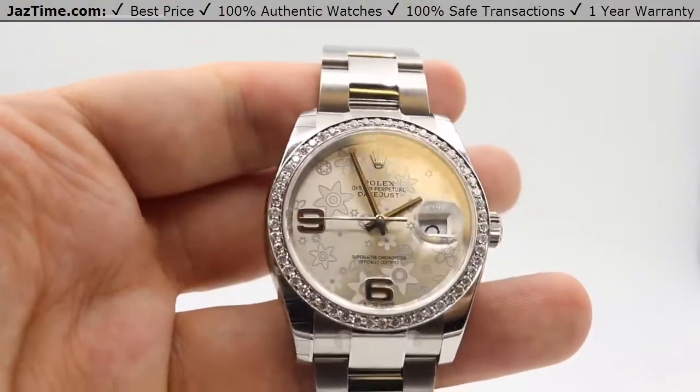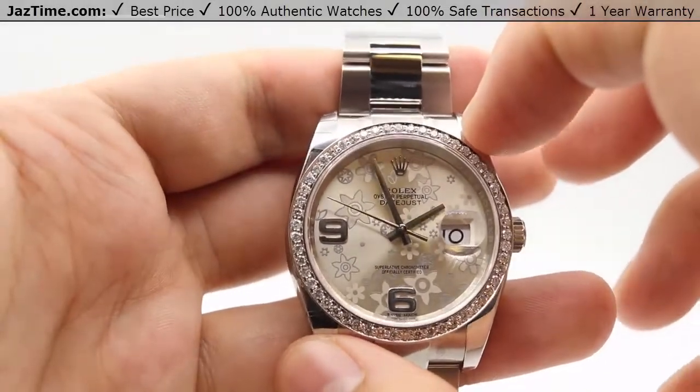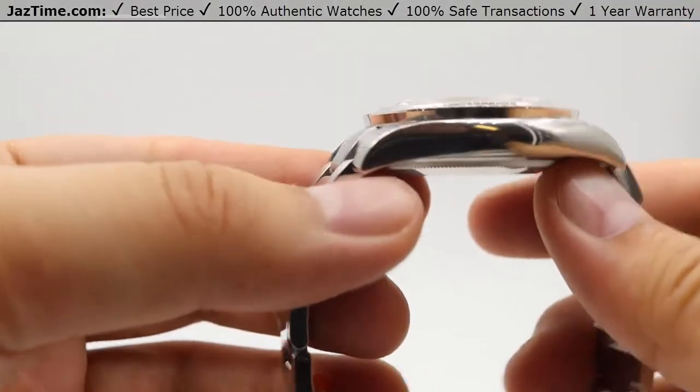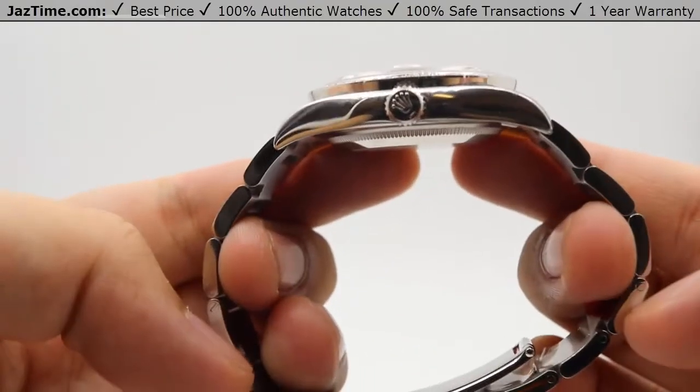As the name states, it is the Datejust 36 — you're looking at a 36 millimeter diameter watch. The side profile is not too high and will fit under suit or dress cuffs very nicely and easily. On the other side of the case, nice high polish once more, continuing that patterning with the bracelet, and we have the Rolex crown logo on the crown itself.